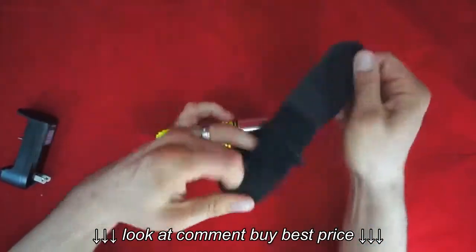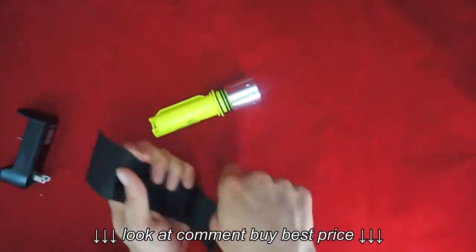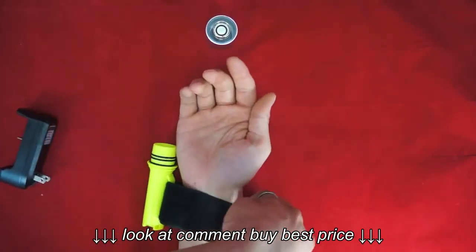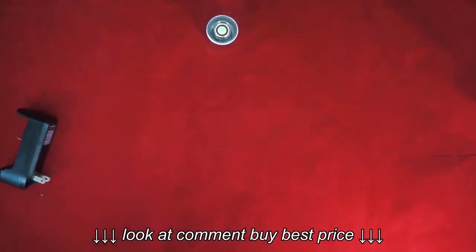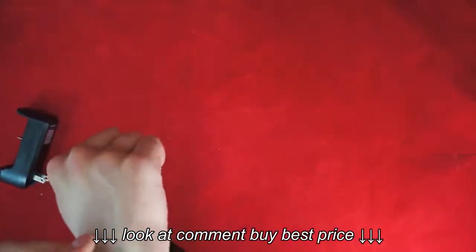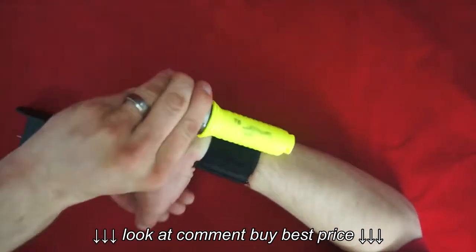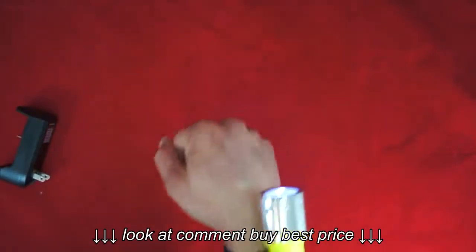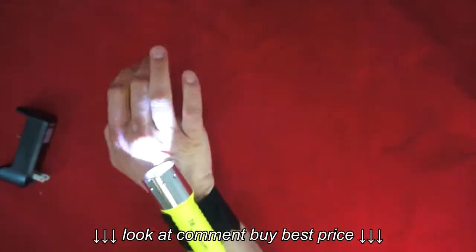It does include a wrist strap. The wrist strap is going to fit most wrists — I have an abnormally large wrist and it still fits mine. You set it here, run the strap through the flashlight attachment point. I will admit that it's a little bit wobbly on the wrist strap, but it does do the intended purpose — it stays on you and it's pretty safe.